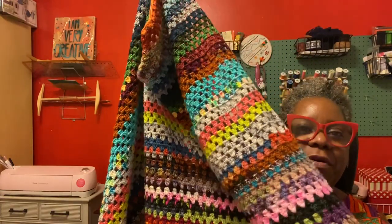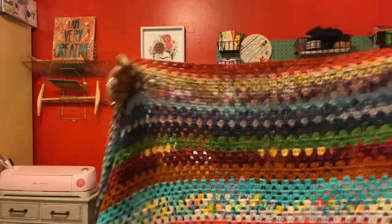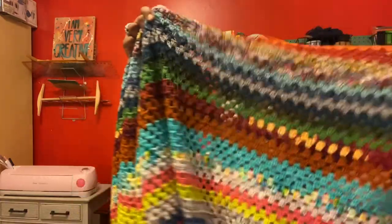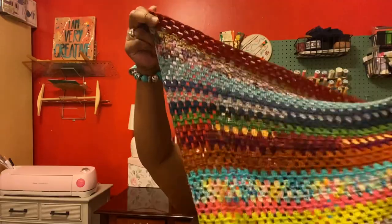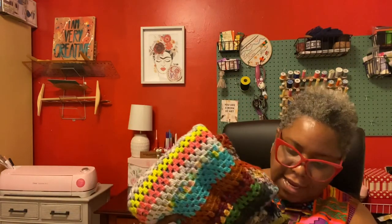Sometimes when you're working on a really big project like this, it looks like you're not getting anywhere. It's nice to have those little project placement markers or just measuring from time to time so you can see you really are making progress. I'm just trying to get a sense for how wide this is — it's so wide. It fits over our queen bed and hangs off the side, so my goal is for it to fit our queen bed perfectly. I don't have any particular rhyme or reason for how I'm adding colors — I'm just picking up leftovers from other projects and whatever suits my fancy.